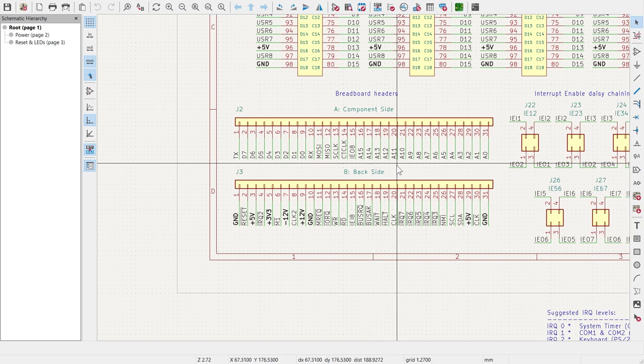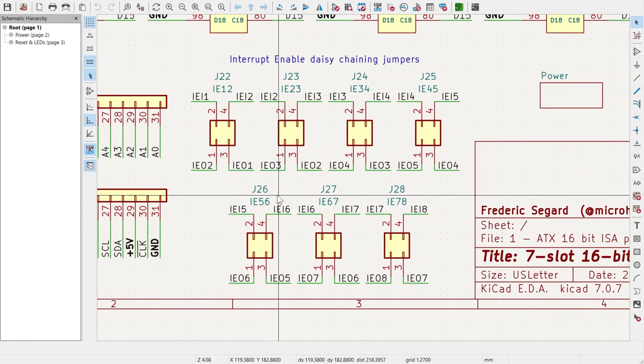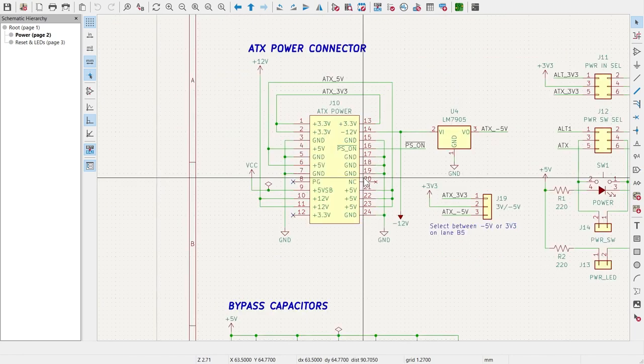I've added interrupt enable daisy-chain jumpers for Z80 peripherals — those are the IEI (interrupt enable input) and IEO (interrupt enable output) pins on Z80 chips. Basically they let you set the direction on the bus. If you put the jumpers horizontally it becomes a standard data line; if you put them vertically it activates the daisy chain. Power-wise: the ATX power connector is here, the 5V/minus-5V regulator is here, and you choose between 3.3V and minus-5V with a jumper.